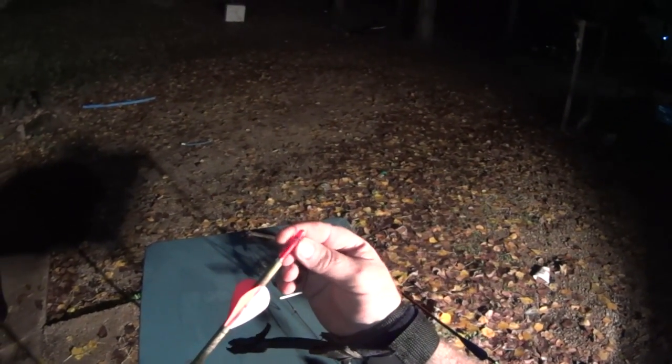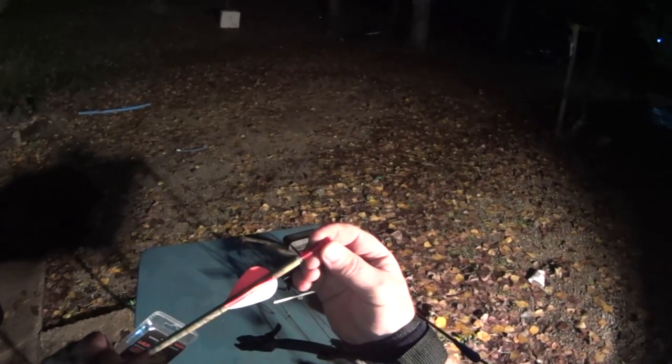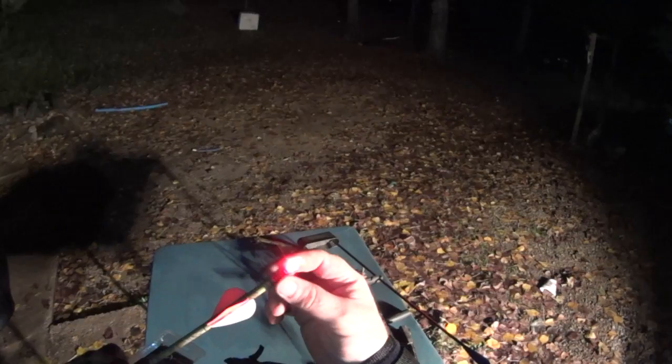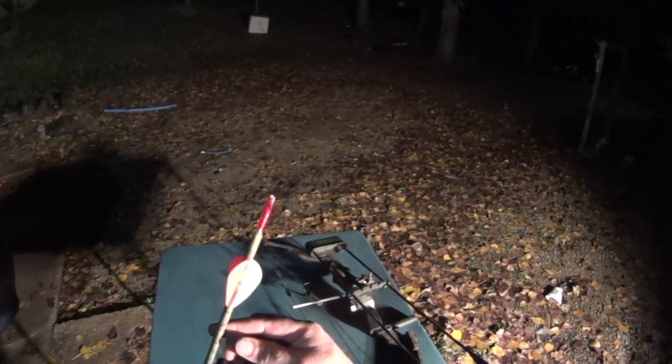How this works is there's a little battery in there that you can replace. Once you nock it and draw back and release it, it triggers a little switch, and that lights up. Then you can just shut it off after you find it.